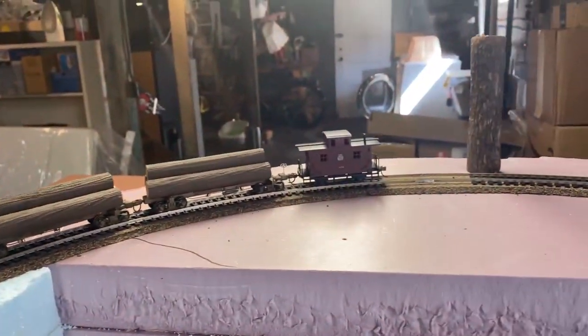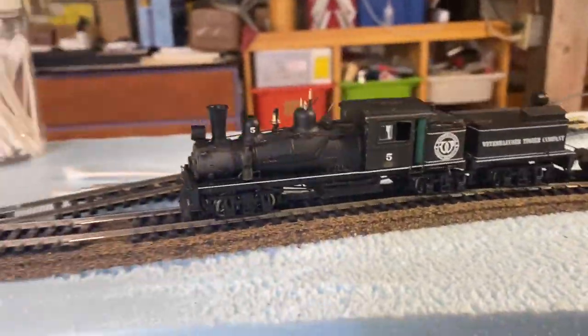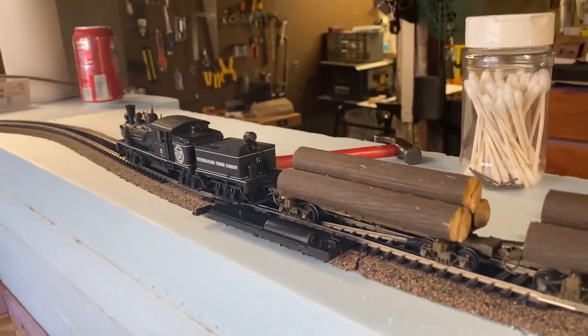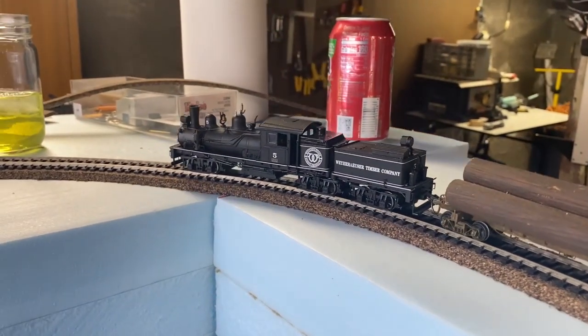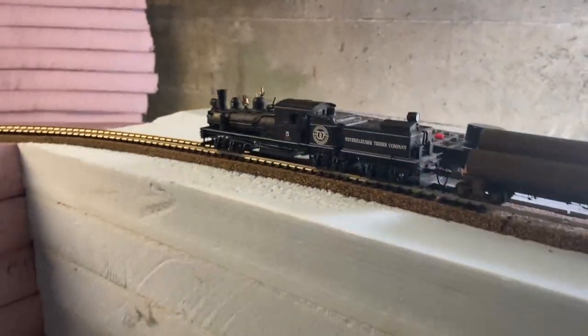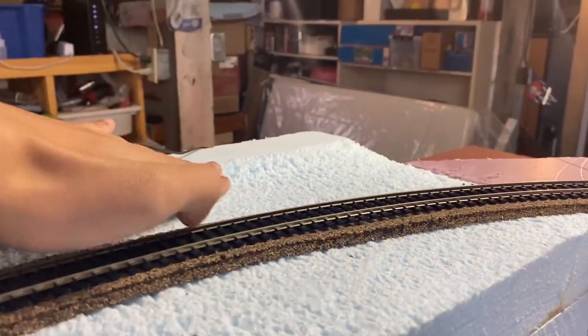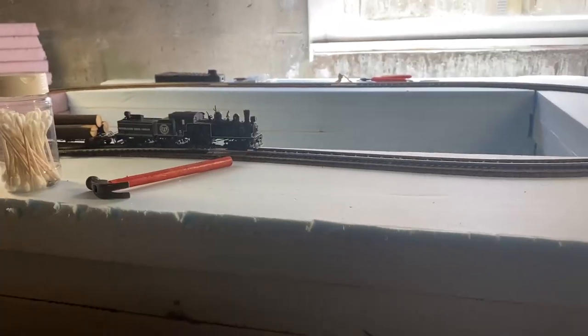All right guys, here's the Shay and its consist all hooked up. As you guys can hear, it's actually running, so I'm going to get this guy moving. This side has already been tested and proven to work, so I'm not too worried — it's just the other side we just installed that we haven't tested yet. I'm pretty sure it'll work since it's just a straight section, but it's always good to test before you do anything crazy. Here it comes down over the new section — it looks really good, running pretty well! This area actually slopes down — it's a bit of a grade, as the blue foam is a little taller than the pink foam, so we had to carve it down to make a grade. I'm going to go outside and get some shots of it running around.